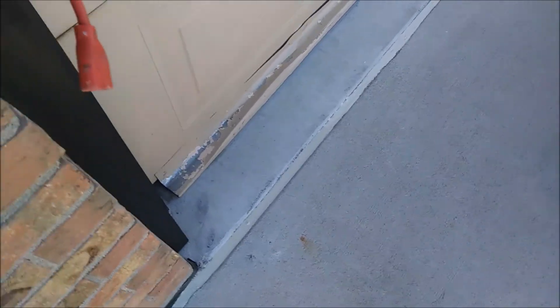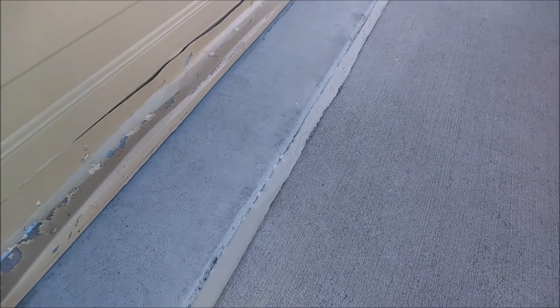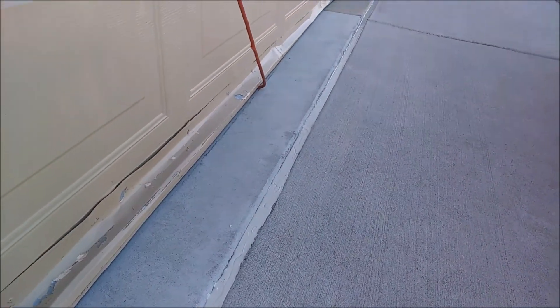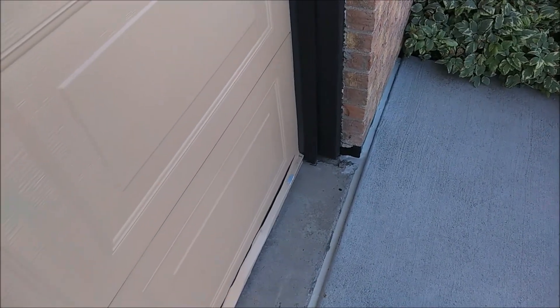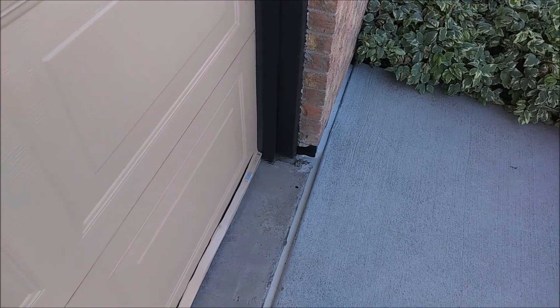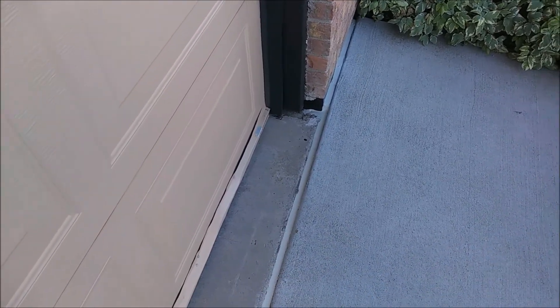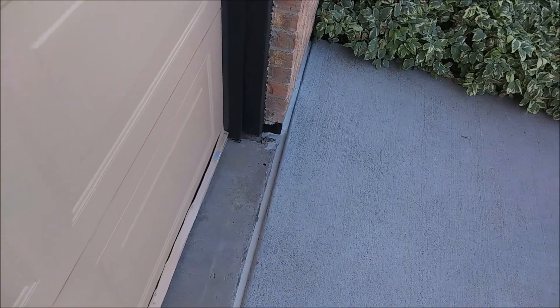Welcome back — here's the final result of our Arvada handyman concrete crack sealing project. The self-leveling sealant turned out really nice. It took about six or seven tubes at roughly seven dollars a tube — about fifty dollars — plus the foam, so around sixty dollars in materials total. Looks pretty good, sealed up really nicely.